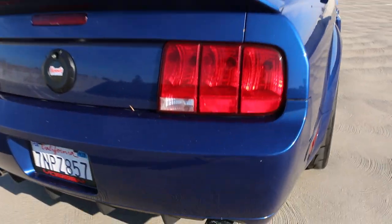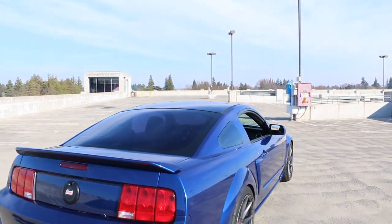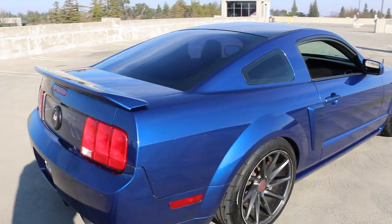Right now I have a set of Borla Tacks paired with an off-road X-pipe and Shorty Headers. But before I even had the off-road X-pipe, I only had muffler deletes. And that alone changes your experience when driving these cars, because the sound from these cars is so great, even compared to the newer Coyotes.